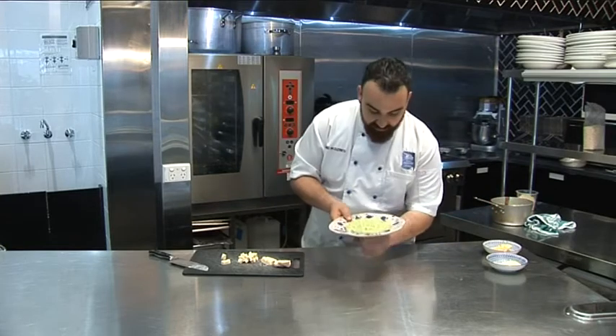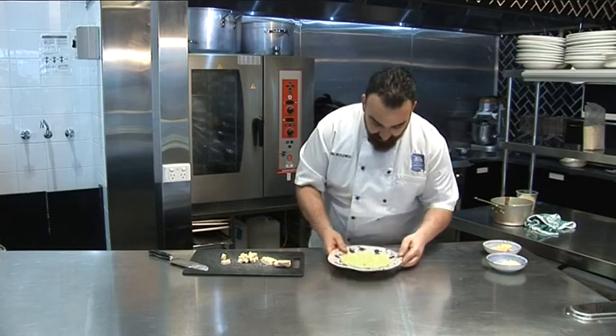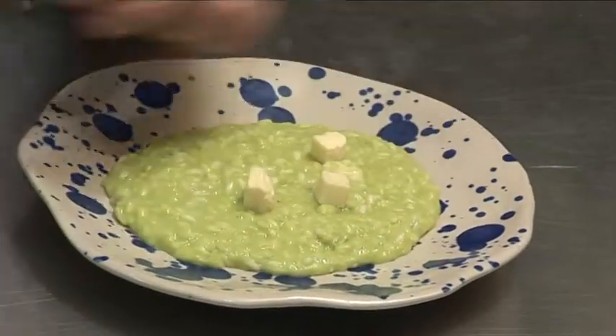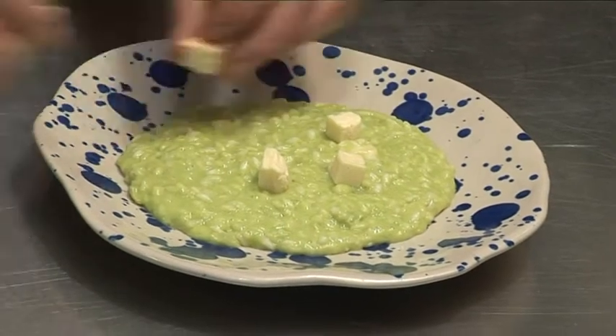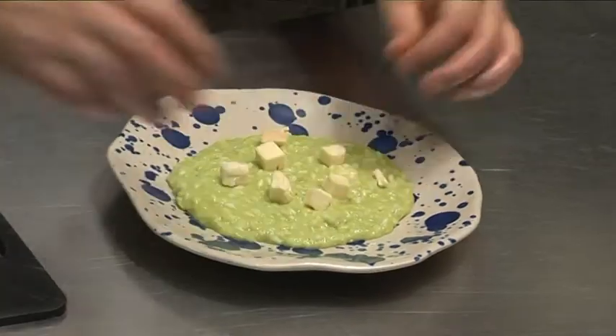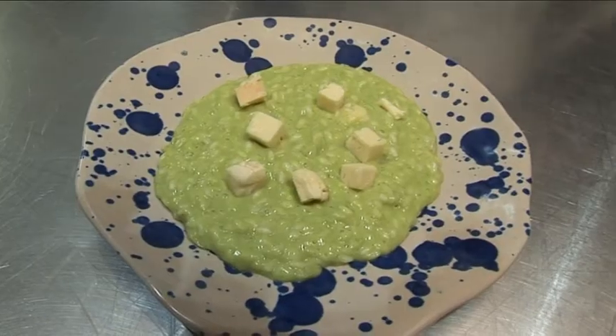I'm just gonna give a few taps underneath. You can see already the beautiful Lavato there. I'm just gonna finish it up with some extra. And that's our beautiful risotto with Lavato and peas.